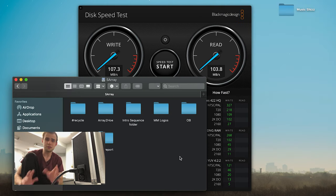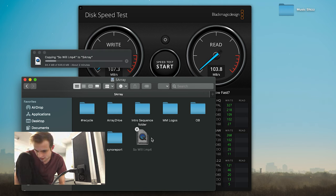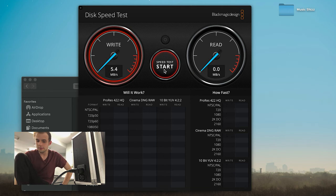First off, I'm going to try a file copy test and see if I notice a slowdown — I'm going to paste a video onto the server. It's not having a fun time. We're not getting a hundred megabytes a second. Let's see how fast we're actually getting. These numbers are not looking so hot.